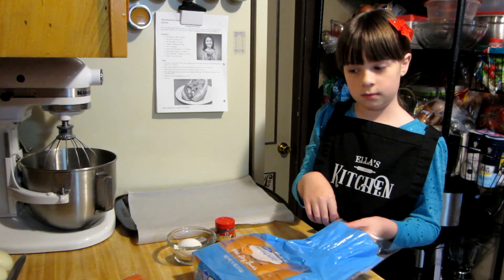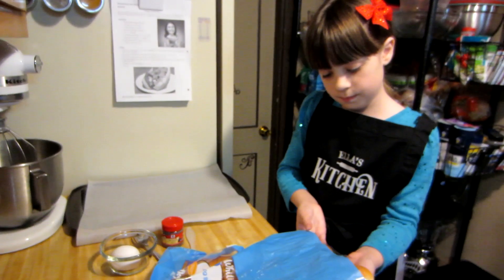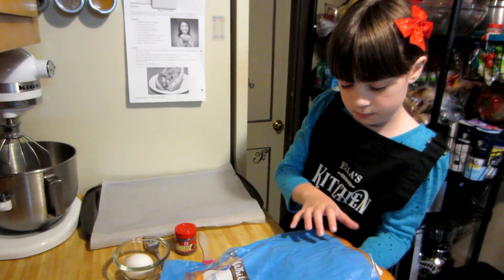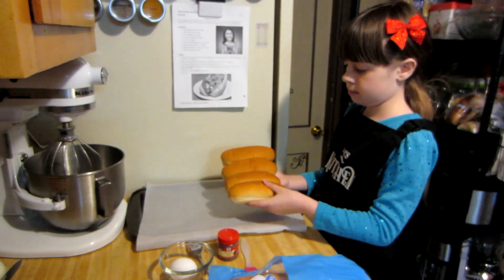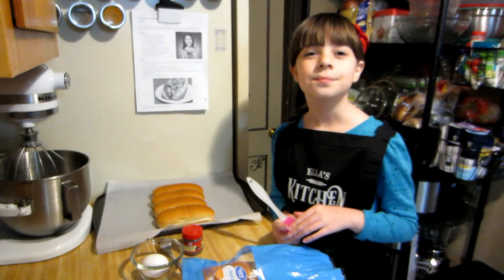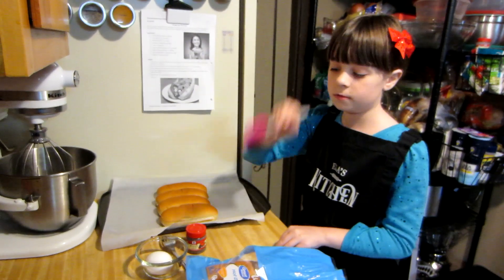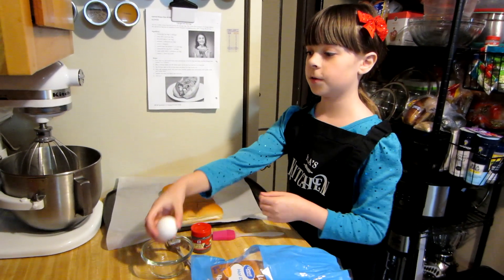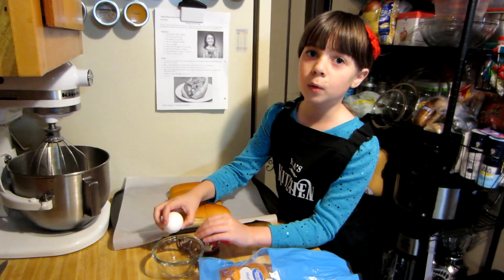Speaking of hot dog buns, we need the hot dog buns. I got four buns. Now that we've got the hot dog buns, we're gonna make an egg wash. First thing you'll need is an egg, of course. Then crack it into the bowl.